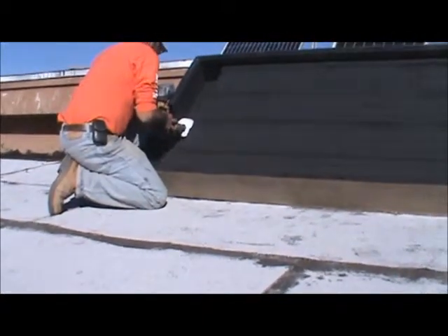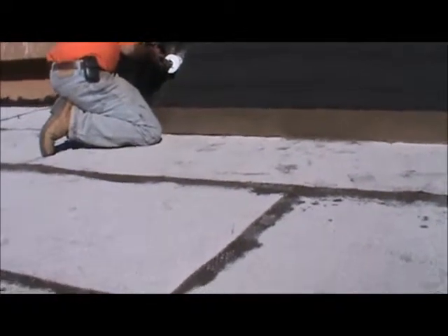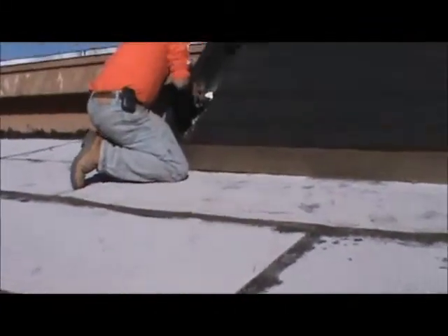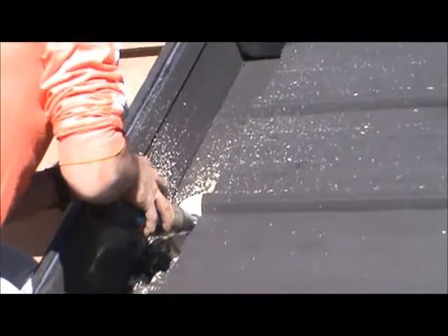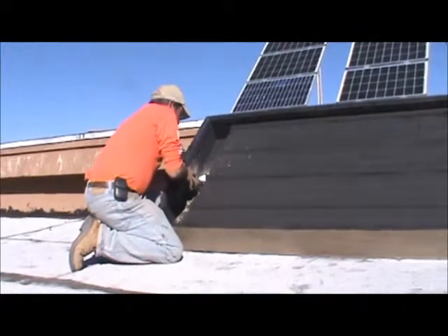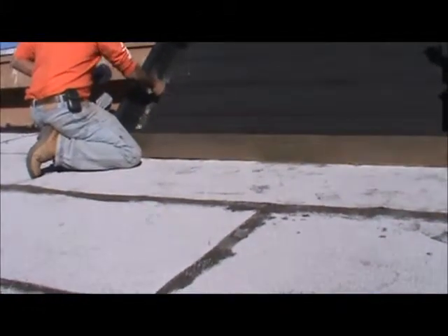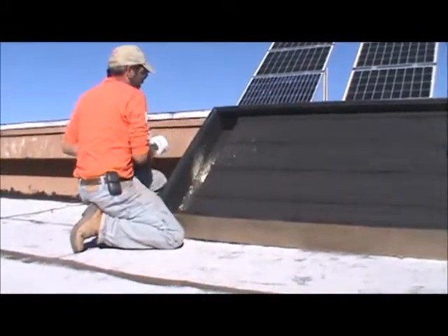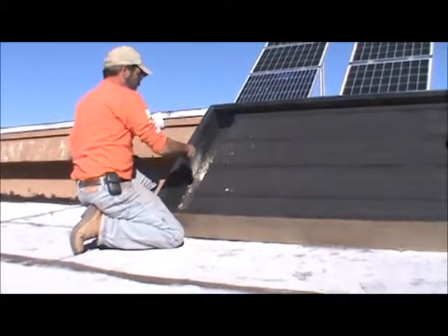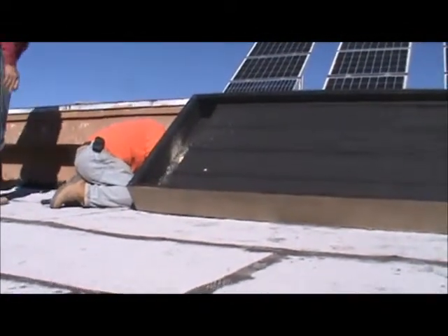We're drilling the holes for the solar furnace at a 25-degree angle, but the drill bit is bottoming out in the plywood because of the angle. After troubleshooting, we determined we need to drill from the other side because it's bottoming out. Eventually we got through it.